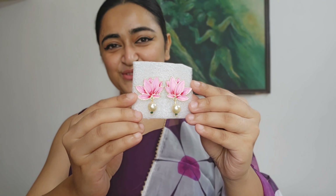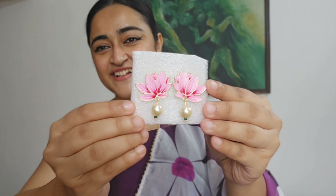Let's look at this. This is a lotus themed earring. This color is very beautiful, and it also goes well with a western outfit.